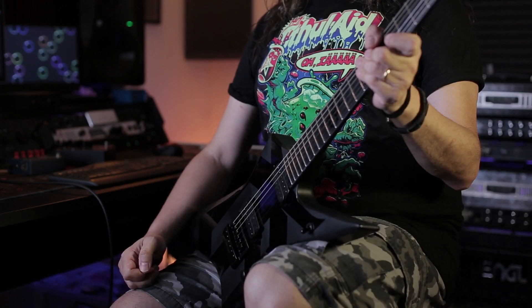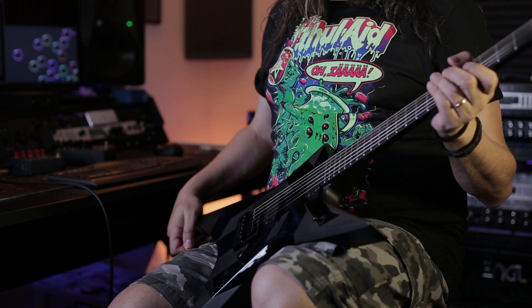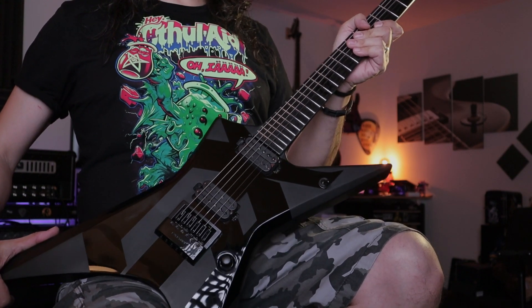What's up everyone, Omar De here with another episode of the show. We're gonna fire today — we're gonna take a look at this beast here, the Solar X 1.6 OLA.